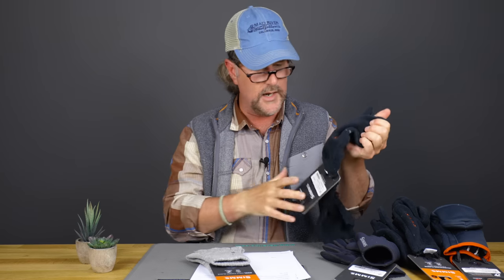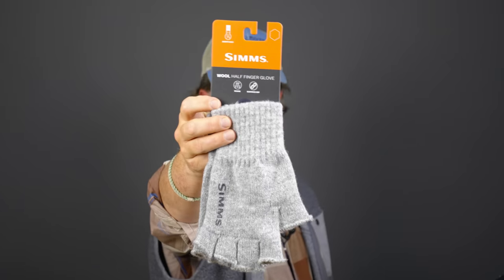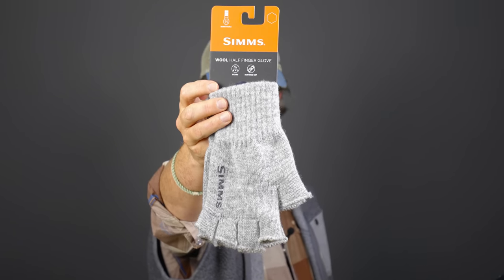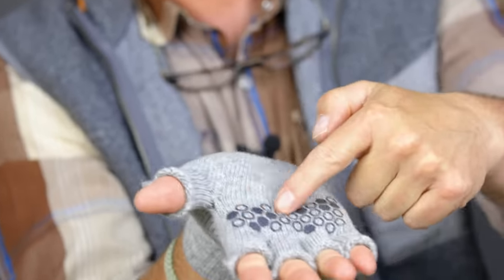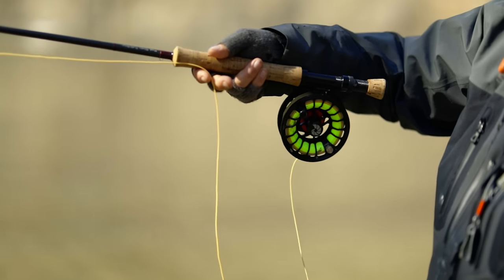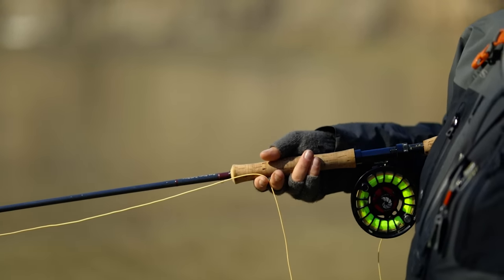I'm more of a wool guy myself. I really like the wool half-finger gloves, and this is probably our second best-seller — the Simms wool half fingers. I don't fish in really cold conditions, but when I go on certain trips and fish here on the Mad during late fall and early spring, I do carry these in my kit bag. They've got a little gripper palm, which helps you hold on to your fly rod. And of course, nothing really beats wool for keeping you warm, and when they get wet they're still going to retain heat.